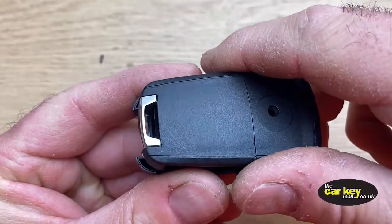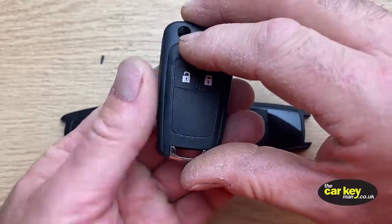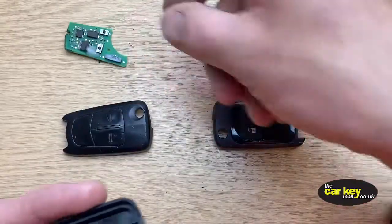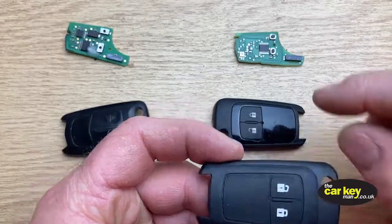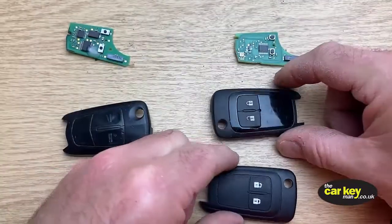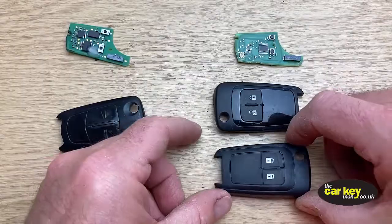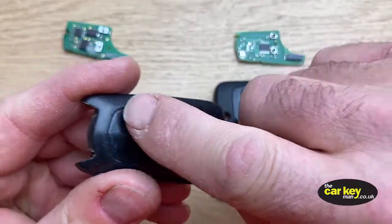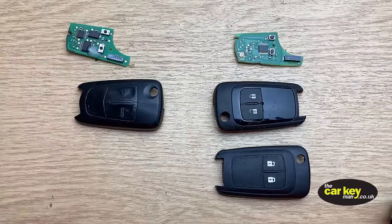Let me just show you — when you try and close it, it just will not close. So when you choose your case, it's important that if you've got a key with white symbols on, you must choose the case with the white symbols — the insignia type of case. If you have the older style key with the lines, then you must choose the older style of case.